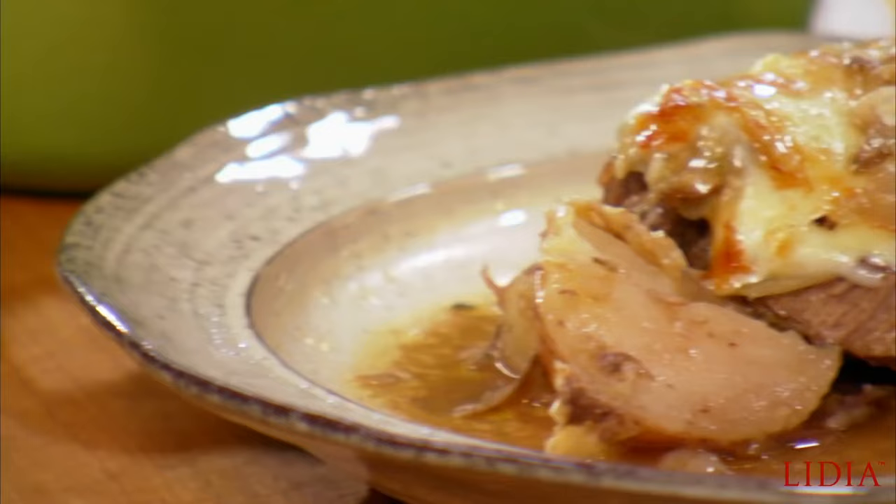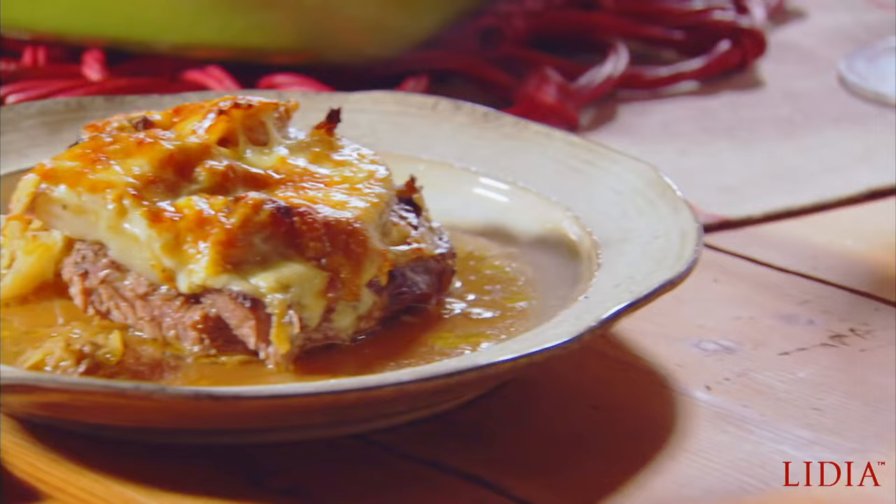Really delicious. You know that kind of comfort food that makes you really feel at home? Potatoes, cabbage, meat that falls apart. Doesn't get any better than this. And you can feed an awful lot of people — you can make one of these, you can make two. You can have more than 20 people at your table and you come out looking like a real chef. Oh my goodness.